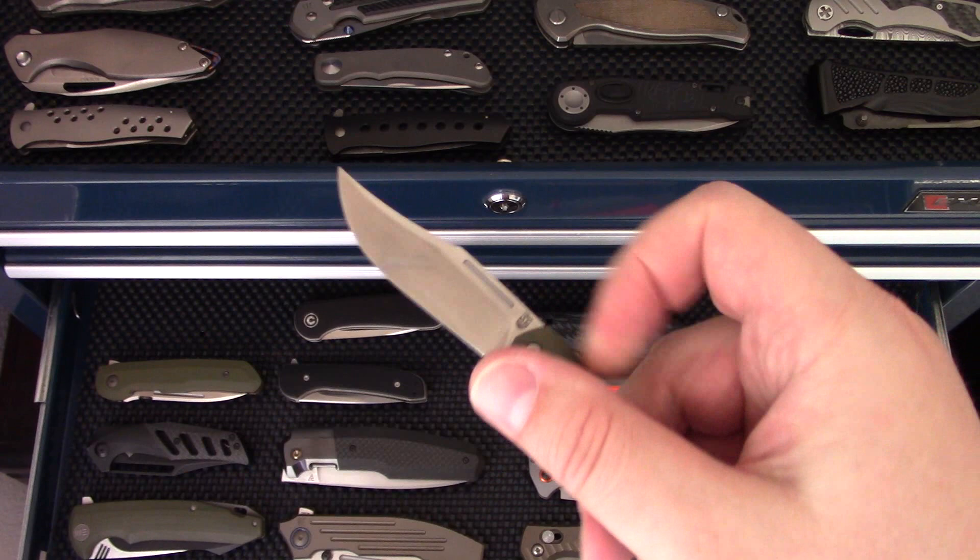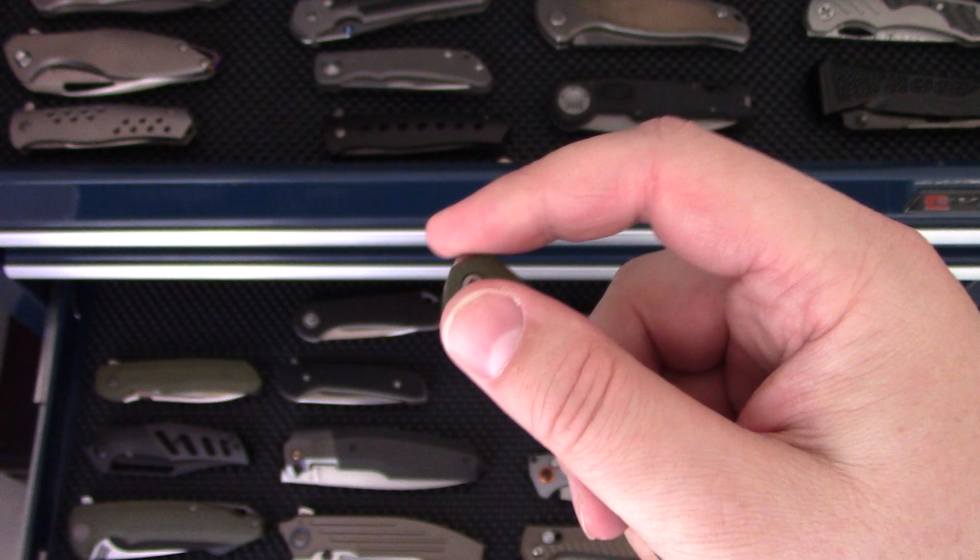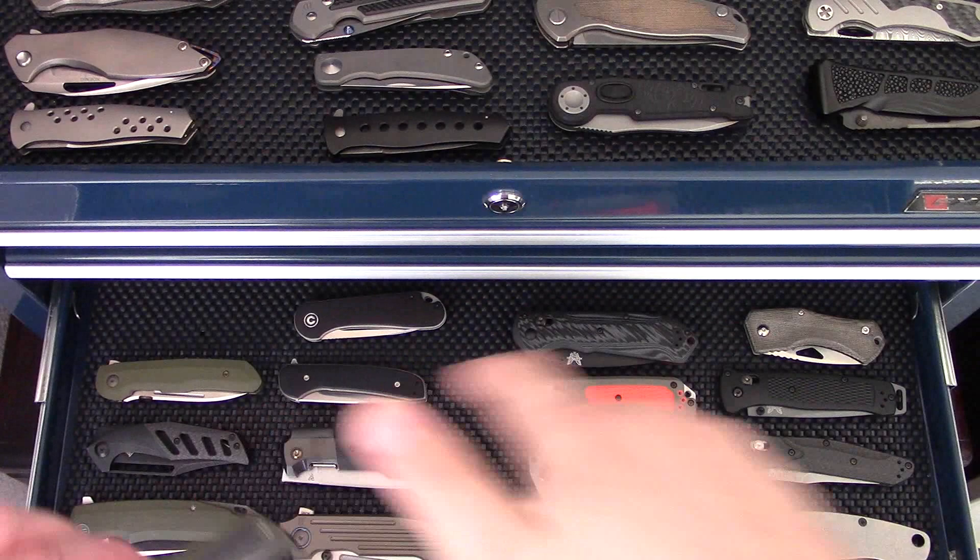The Elijah Isham Blackstar — the little non-locking, detent-driven flipper in G10 and carbon fiber. This one's pretty sweet and it's been a very, very popular knife.